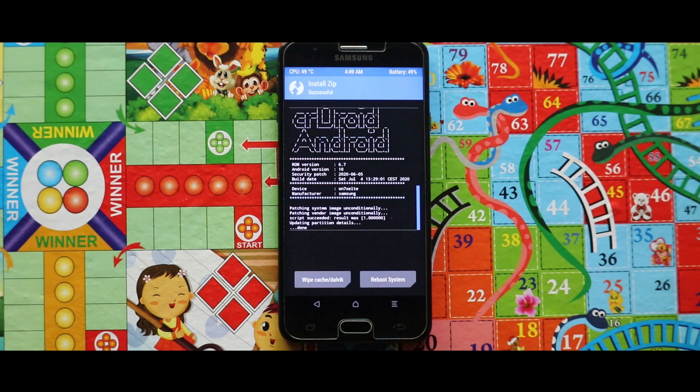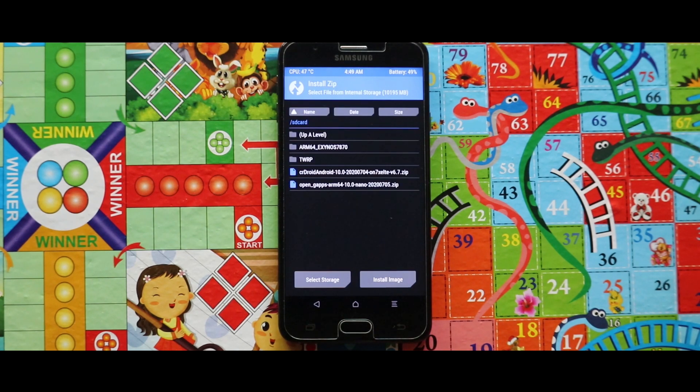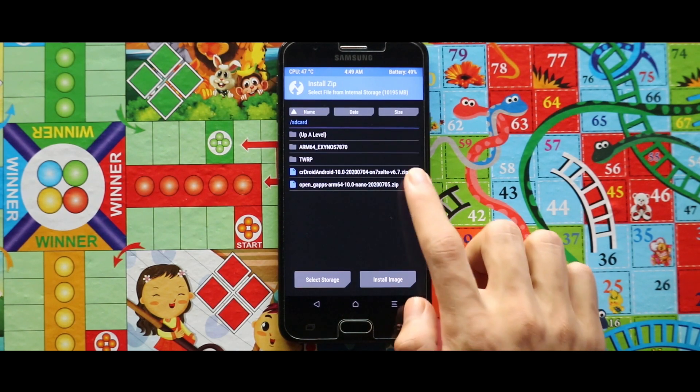As you can see, the ROM is installed successfully. Now just go back and flash the Google app package.